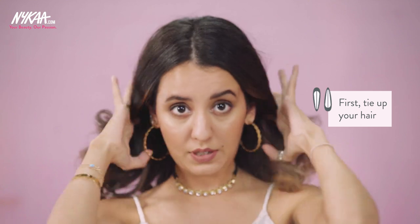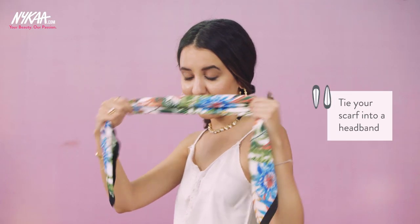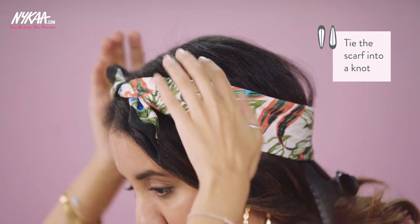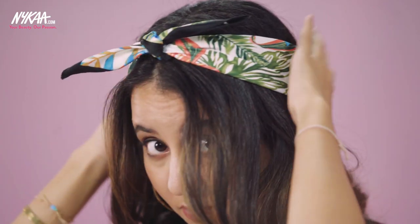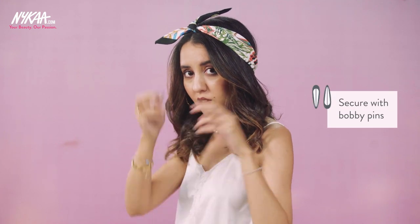You can start by tying this up, just roughly at the back. Open it up again and make sure it covers your ears. Tie your scarf into a headband like this, just from the bottom, and adjust as you go. Make it a little knot. Once that's done, you can take out your clip and bring everything to the front again. If you feel like your headband is loose, you can secure it at the back with bobby pins.